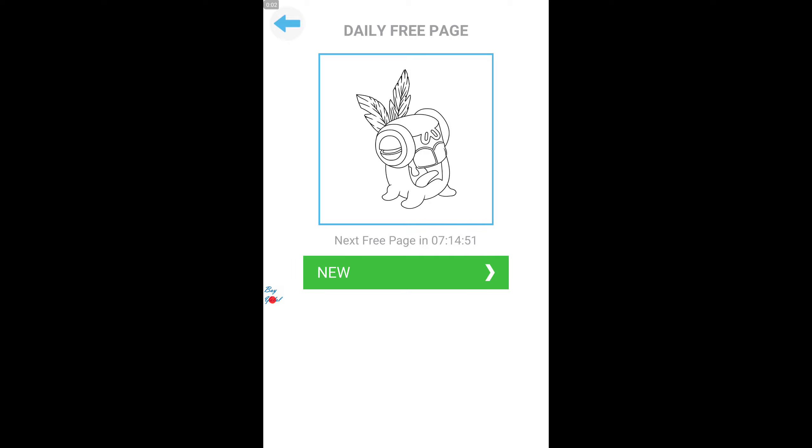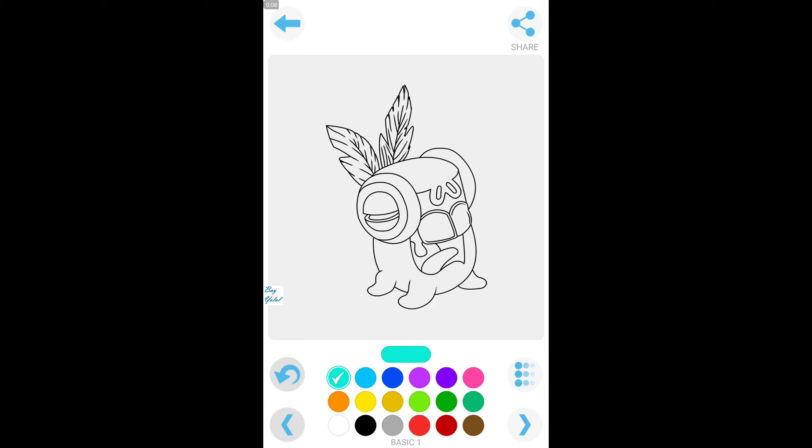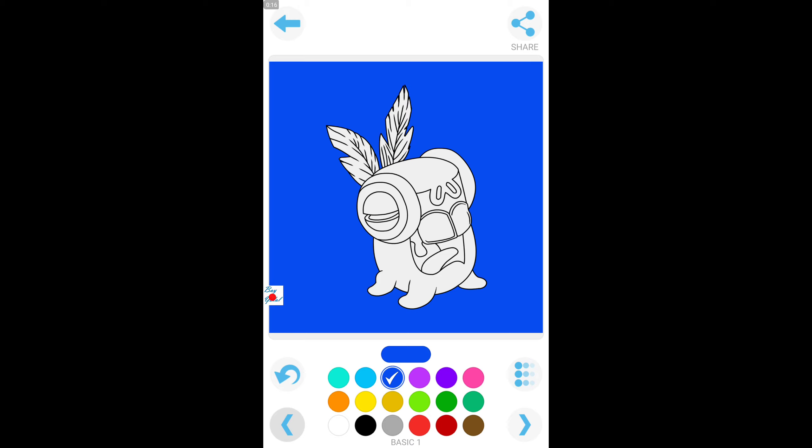Hello everybody, today we are about to color Yelmuth — this is baby Yelmuth from My Singing Monsters. I'm just beginning to color this amazing monster. It's a screaming monster.